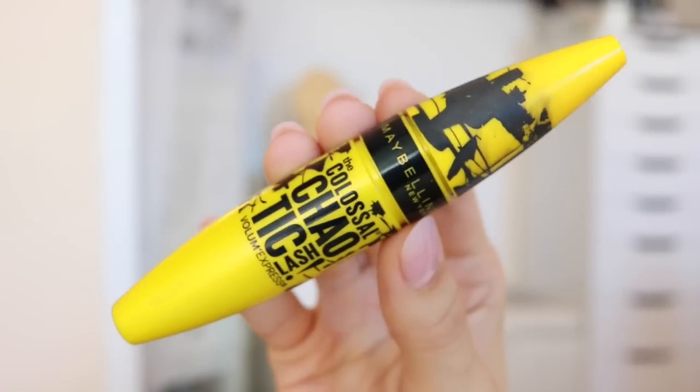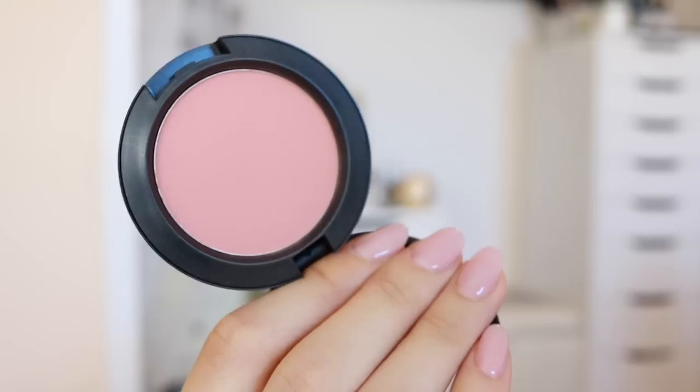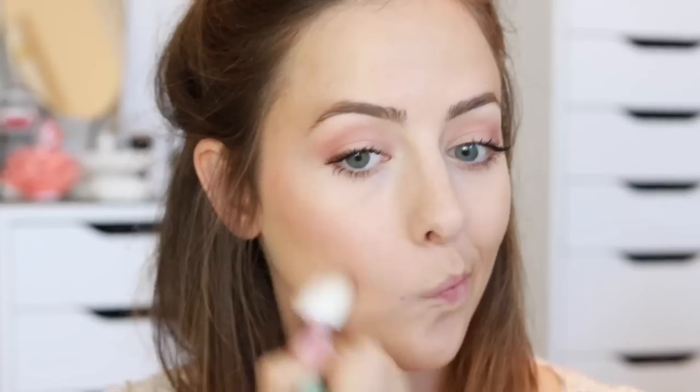For the inner corner I'm using this face powder by Too Faced — it's actually a brightening face powder, not really a highlighter, but I do like to use it for that. Then I put on some mascara. I didn't show it because I show it all the time and you guys probably know what to do with that.